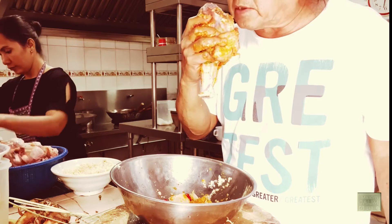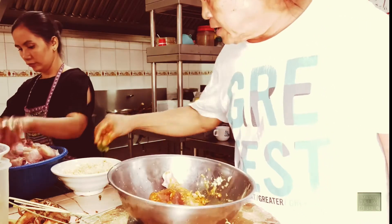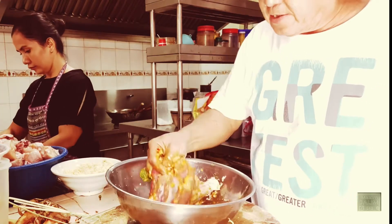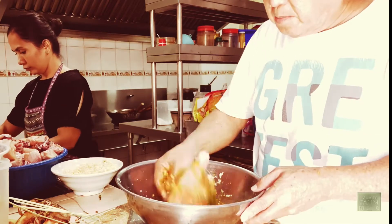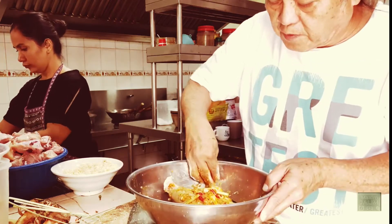Now immediately you can see it melt — it's completely gone. And with the strong garlic, we put more garlic to get a nice taste. It's a simple method, and this infuses into the meat itself for one night. We leave it for a day.